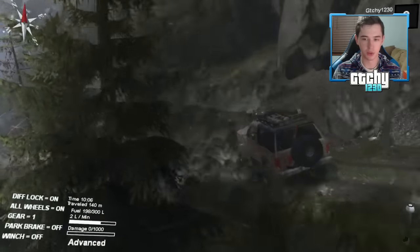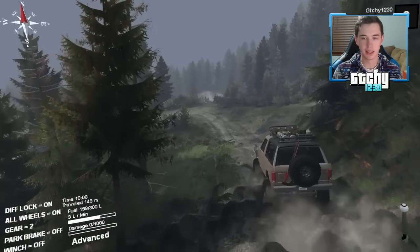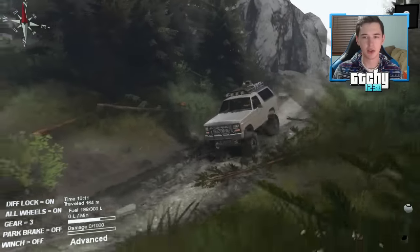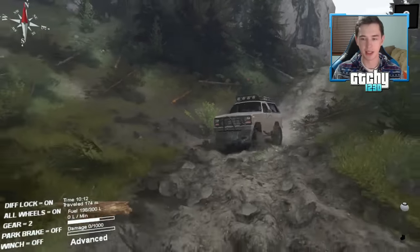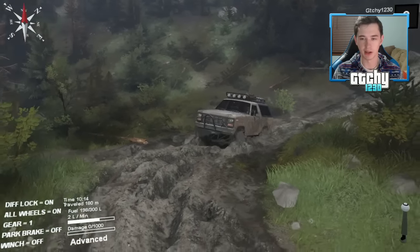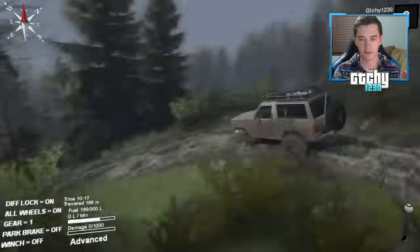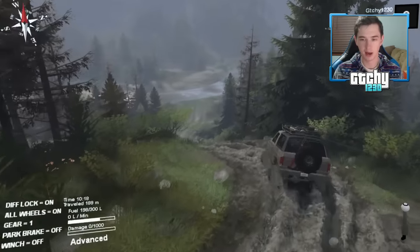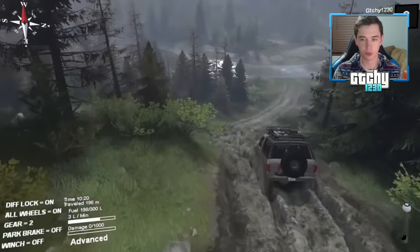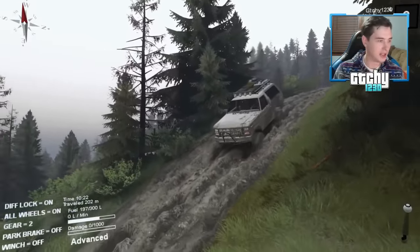Just trying to keep things nice and steady — I want to do this in a realistic manner. You could just go barreling down the hill like a madman, but the fun in Spin Tires is to do things realistically. This is some very thick mud, very deep, and kind of a downhill slope too — it gets pretty steep.